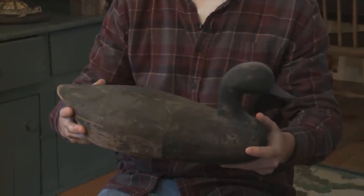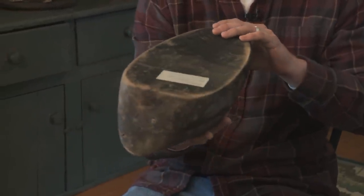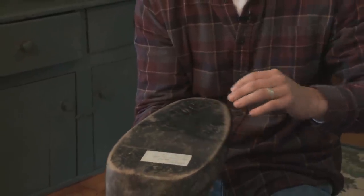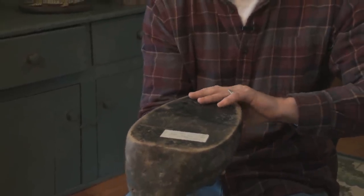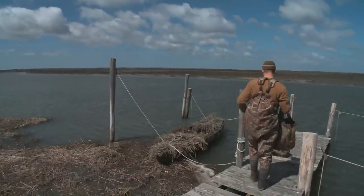This is a flat bottom decoy, and what we normally do is put a lead weight on the bottom. I've come to like making flat bottom decoys because they float really nicely in the water.